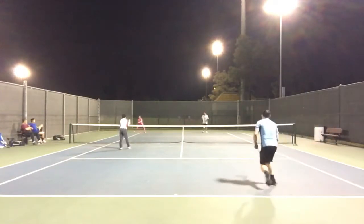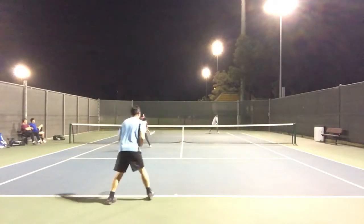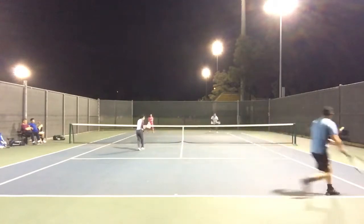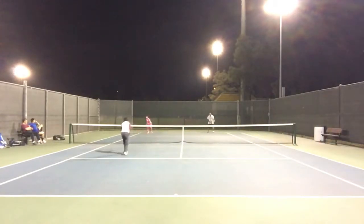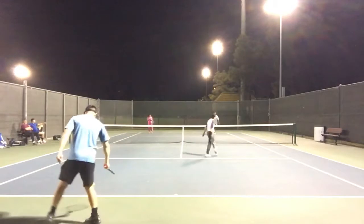Oh! Oh! Oh! I didn't hit that ball very hard! I tried it, but...